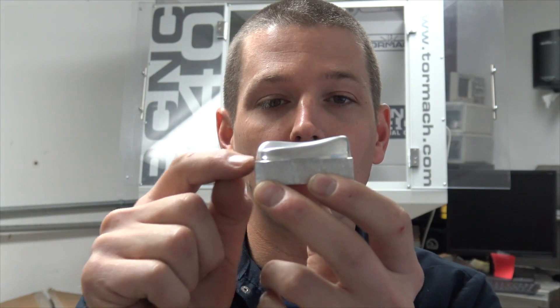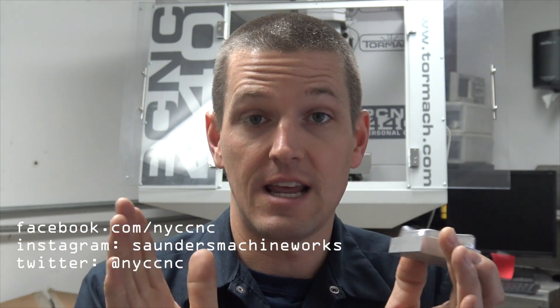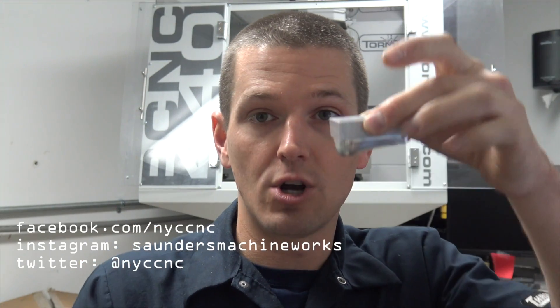Anybody have a guess on how we're going to hold this? It's tough, because if we had anything close to square sides here I would do this in soft jaws — that way you could provide some type of squeezing. But most of this is tapered such that if you squeeze a jaw on it, it's just going to lift it up, so soft jaws are not going to work, and that's okay. We're going to try to machine the negative of this so that it sits down in it, and then — you guys might be laughing at me — super glue.